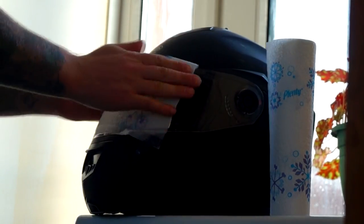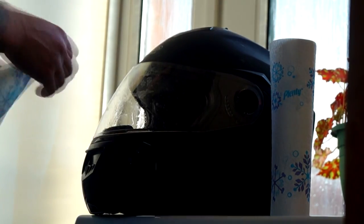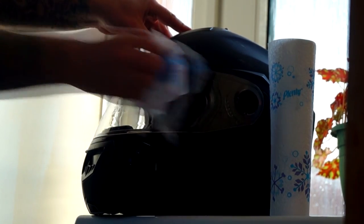After a long day's riding you'll have a lot of crispy flies on your visor. The best way to take them off is to put a wet cloth on and leave it for 10 minutes. After all the flies' bodies have re-moisturised they'll wipe off easily.